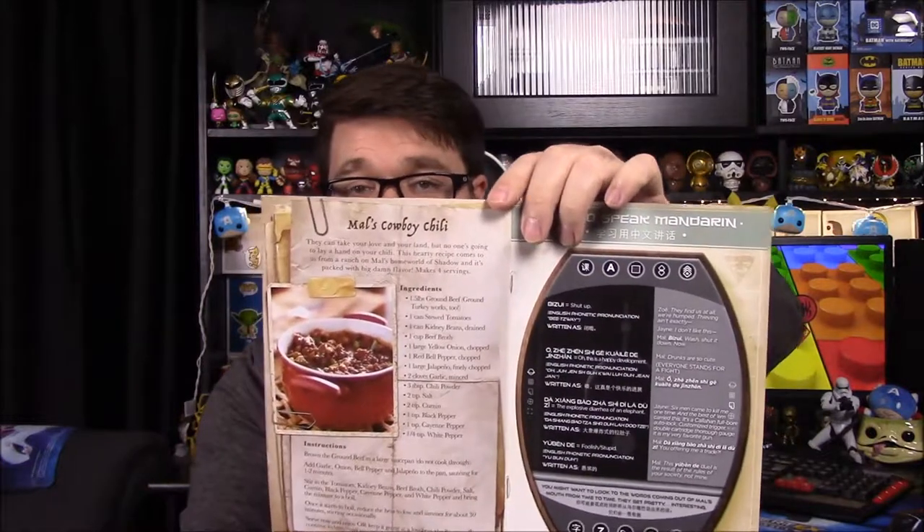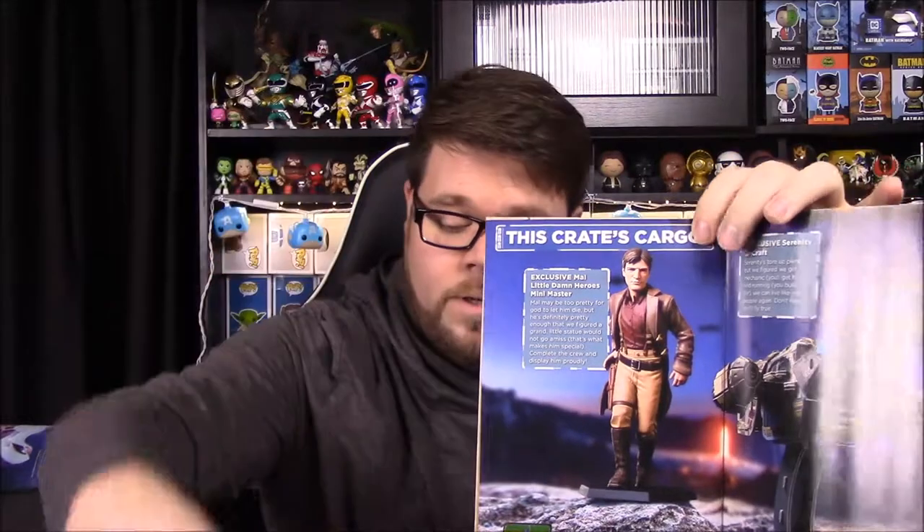Now it's time to go through the signal and see what items we got this month — just some photos here of other people who have done the Serenity box. We do have a recipe for Mal's cowboy chili. So items: we've got our little damn heroes mini master, which we got Mal — the awesome Mal figure.